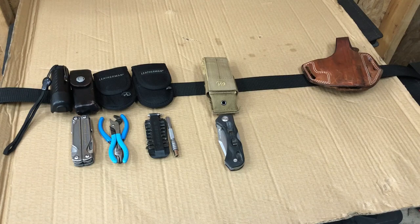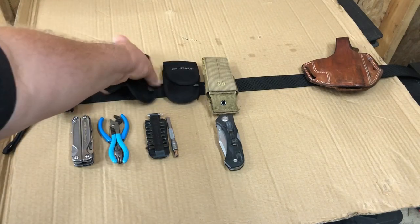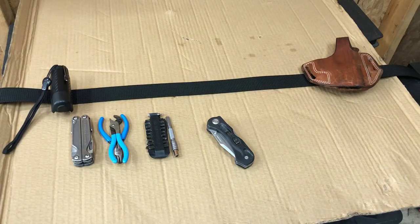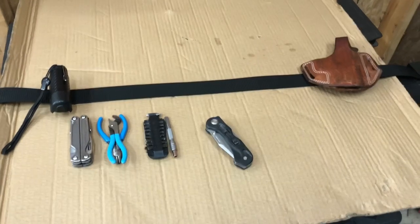I've since switched to something different, and this will kind of turn into a mini review. So taking all those pouches out of the way — what I've gone to is the Maxpedition TC5 pouch.